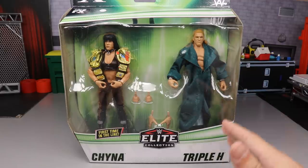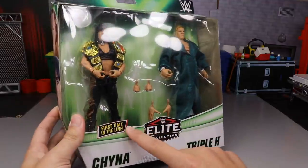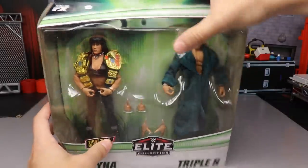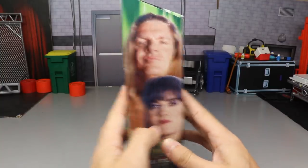We also get a throwback Triple H on top of it, which I think will fit perfectly into our DX collections that we've gotten from Mattel thus far. I love the green packaging that we got going on. You got all the green details, first time in the line obviously. You got DX up here, you got Chyna, you got Triple H on the side, you get a beautiful image of the two right there.